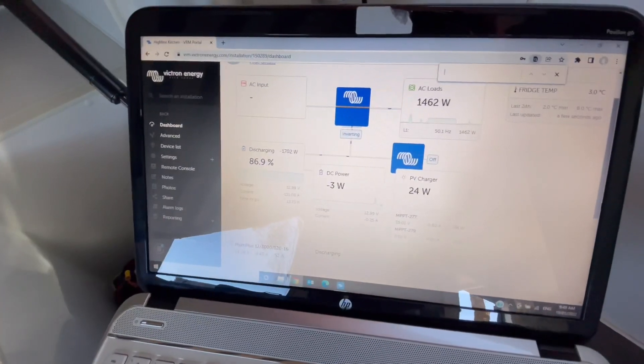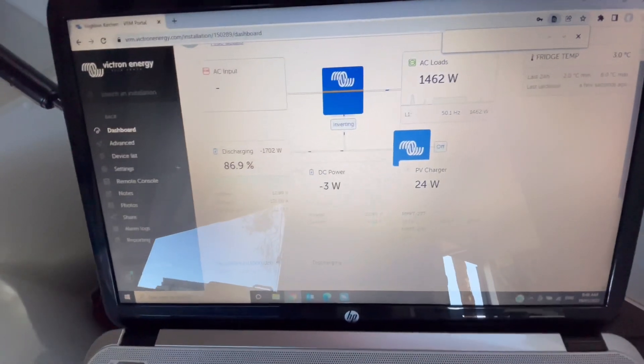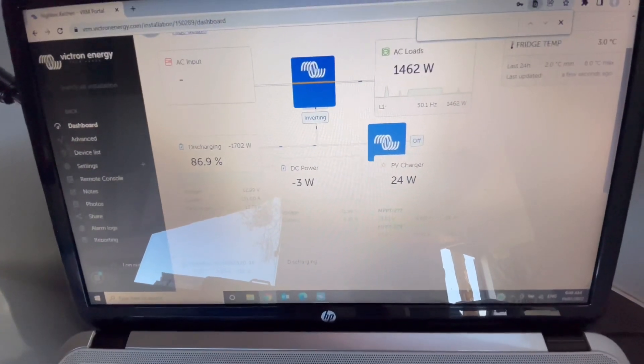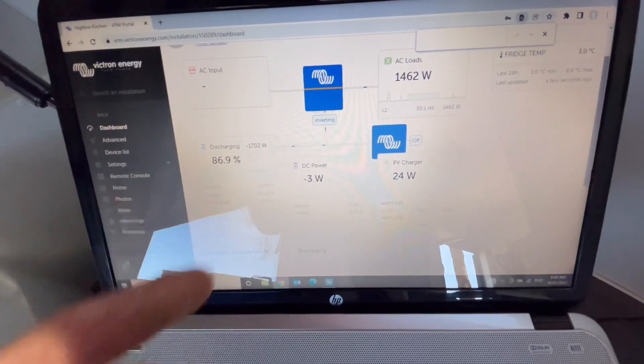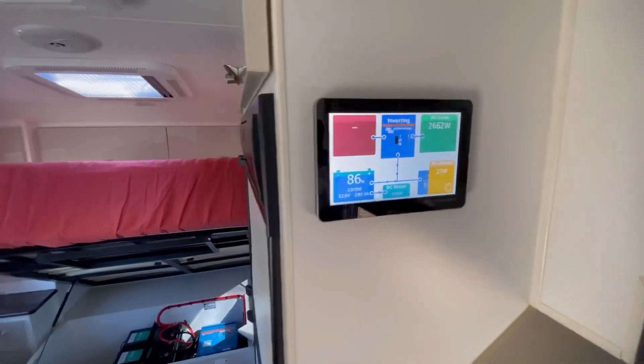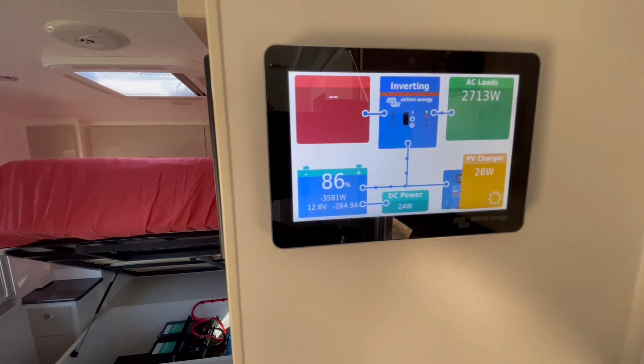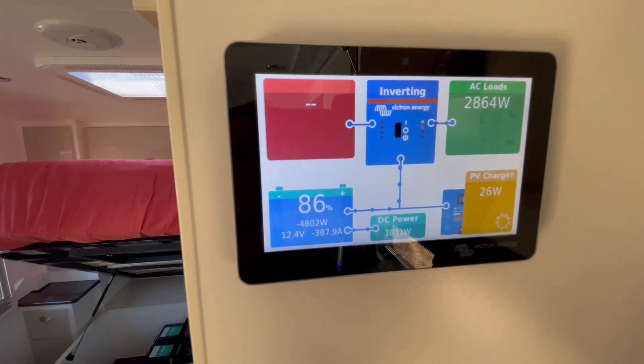We're on the VRM at the moment, so that's live. You can see what's happening — we've got fridge temperature up there. This is what's happening right now in this van, connected through the internet, the Victron remote portal. Microwave, kettle, and air conditioner all at the same time. Monstrous — how's that for a discharge?